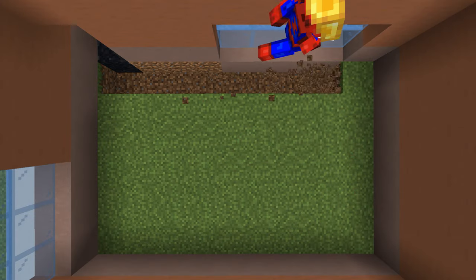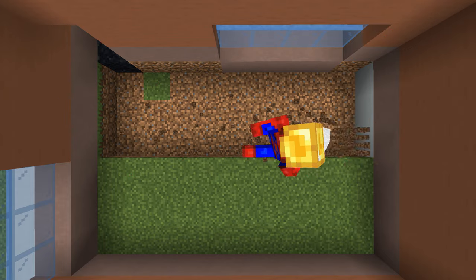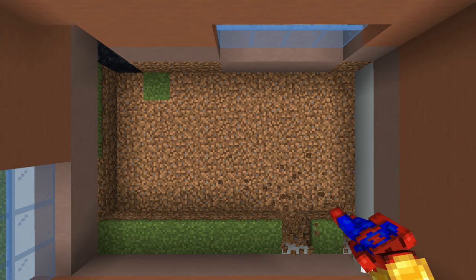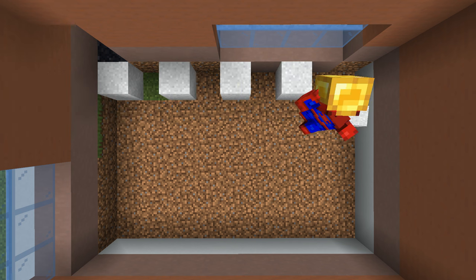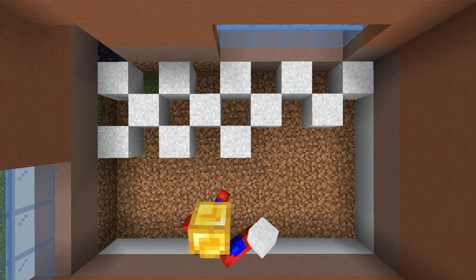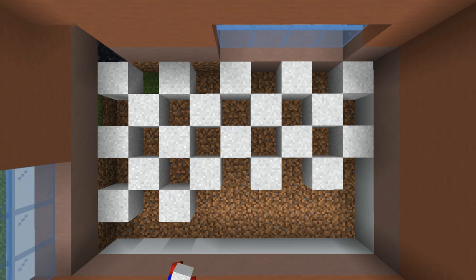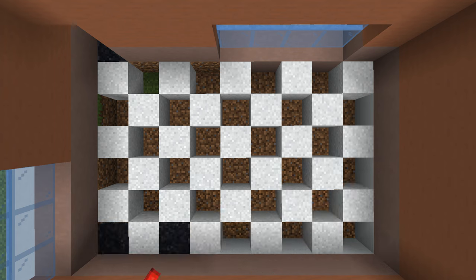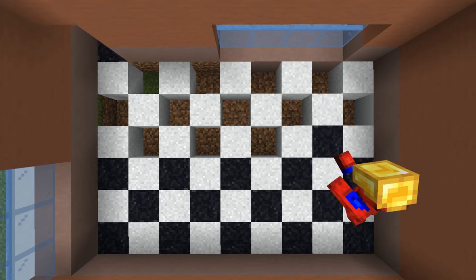Next, we are going to remove all of the grass in the side of the build and replace it with a checkered pattern of white concrete powder and black concrete powder. My recommendation would be to place all of one and then the other — I just find it easier that way. Maybe you prefer a different way, but honestly I find this one a little bit more satisfying.